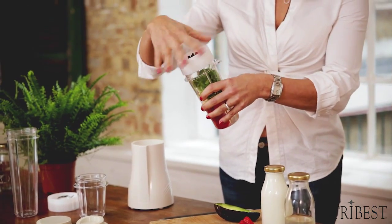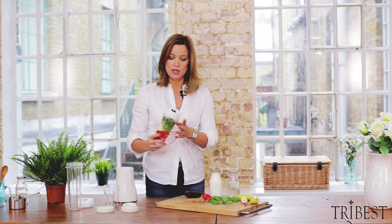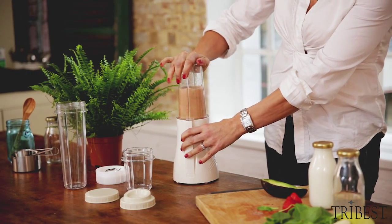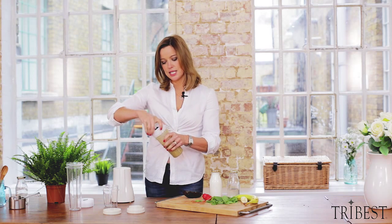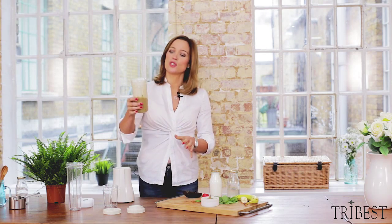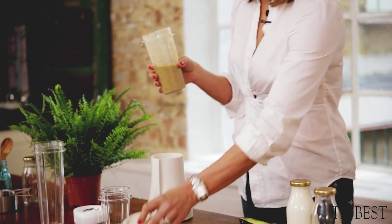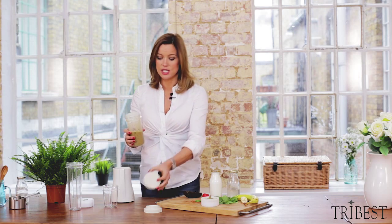Smoothie blade — watch how easy this is. Make sure it's firmly on, stick it upside down, simple as that. Just rinse the blade under hot water, that's all the washing you need to do because you're drinking straight out of the cup. You can use this sippy lid here if you're drinking on the go, or if you're storing it for later — say you made a pre or post workout snack — you can use this lid.